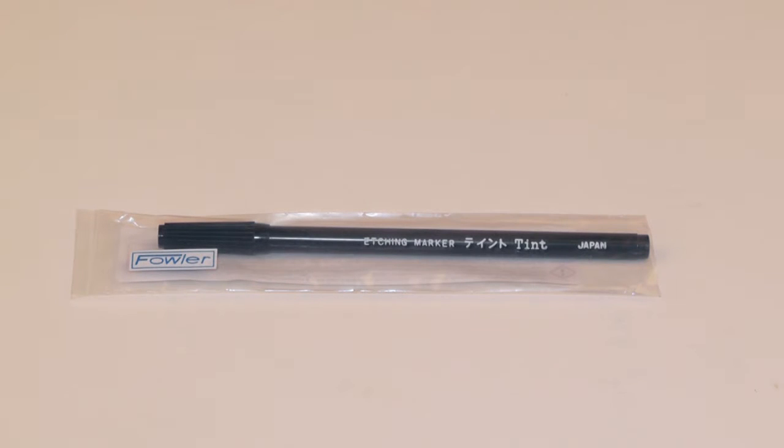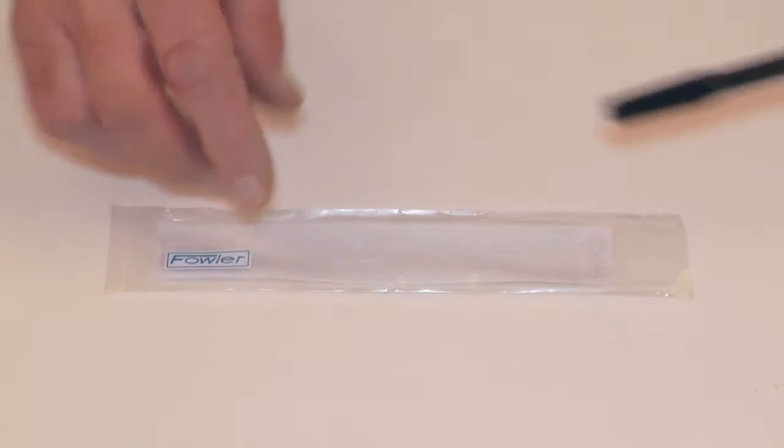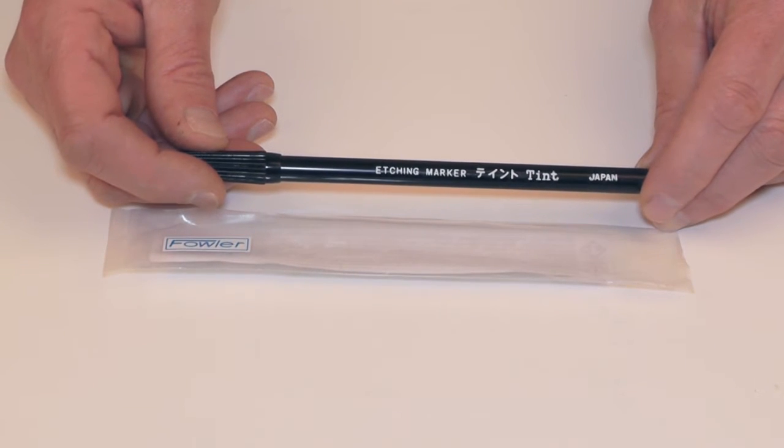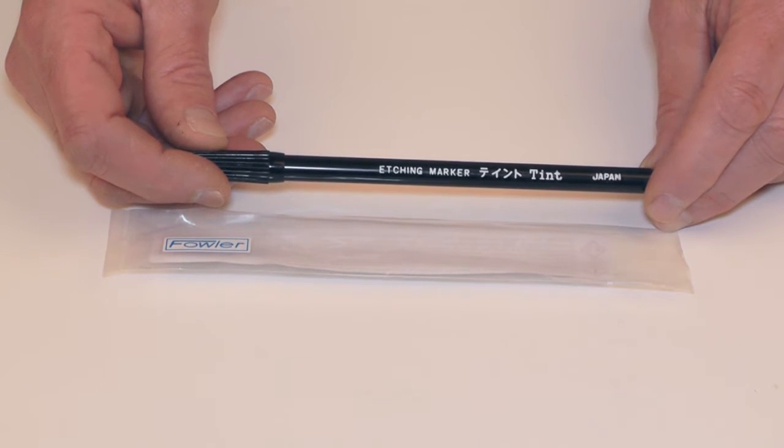The Fowler disposable felt tip metal etching pen — great for tool rooms, machine shops, and for personalizing your tools. Use it on copper, copper alloy, stainless steel, hardened steels, and castings. Personalize your tools and store graduations on rules.